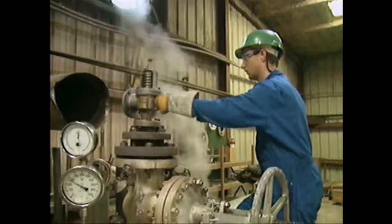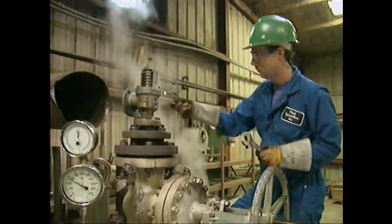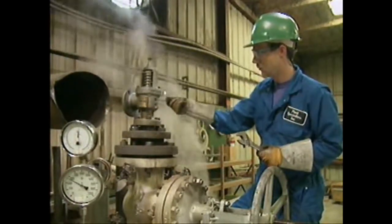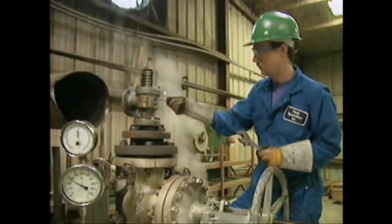If testing indicates that blowdown has been changed, you'll need to readjust it. To make blowdown adjustments on this huddling chamber safety valve, you must raise or lower the adjusting rings until the blowdown is within specifications.